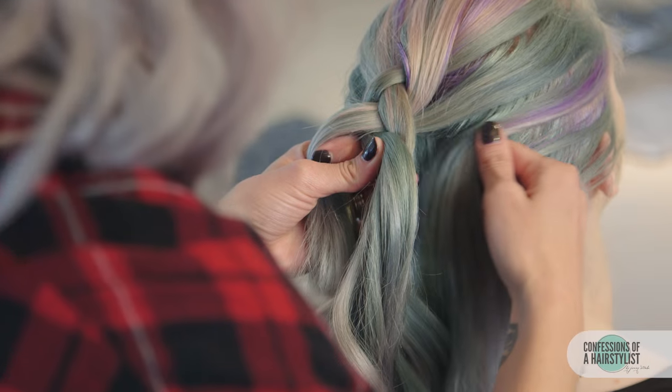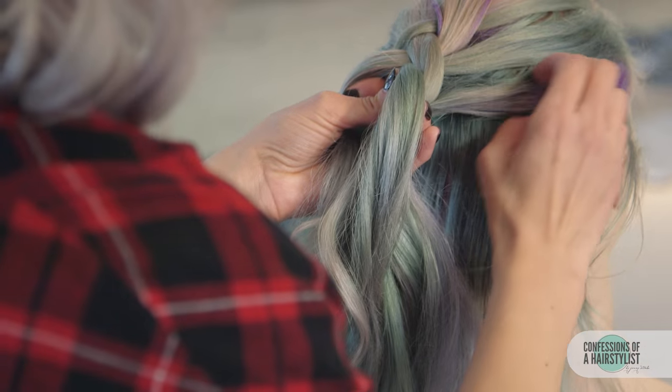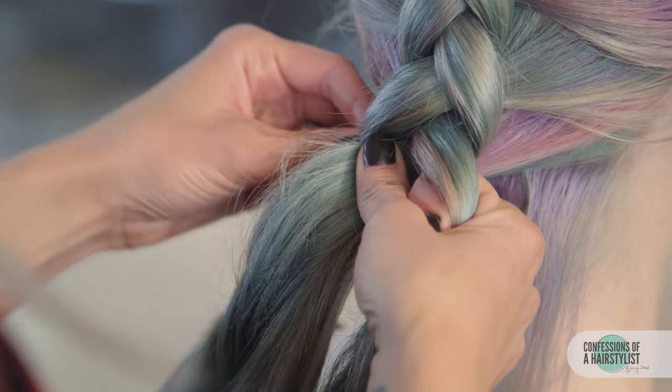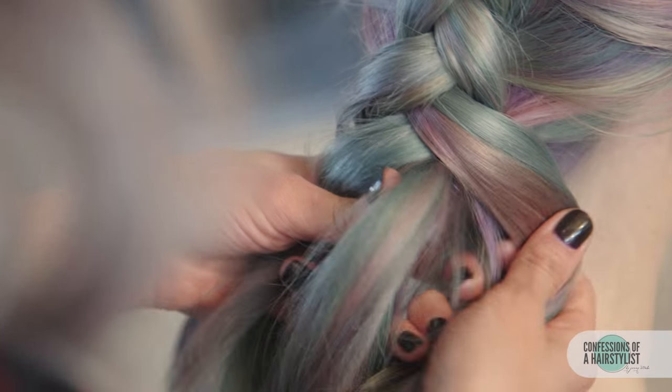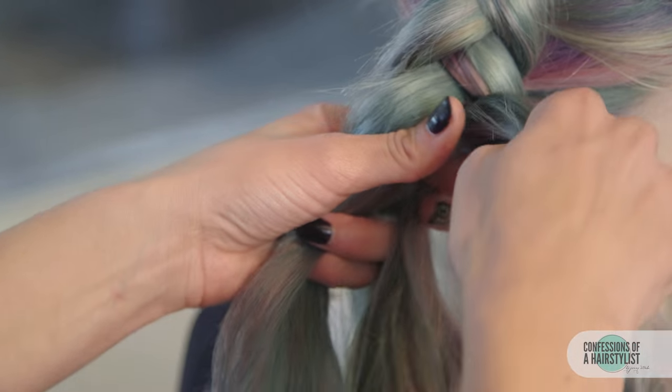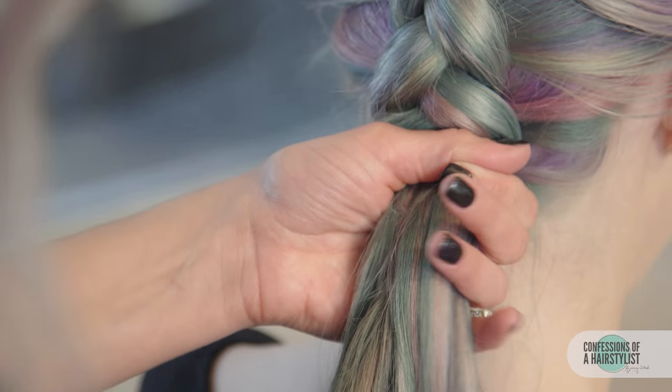Head positioning is key. She's going to go ahead and move her head down as I braid towards the nape here. Now that we've got to the nape of the neck, I'm going to go ahead and secure the ends with an elastic and leave all this hair out.